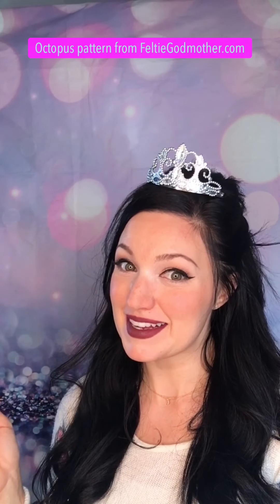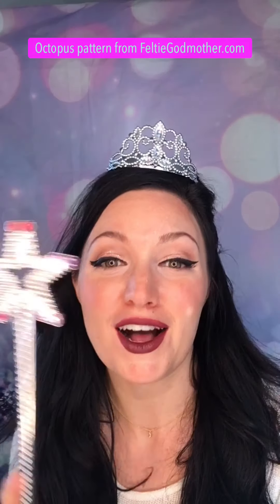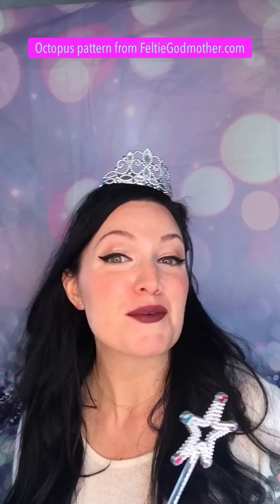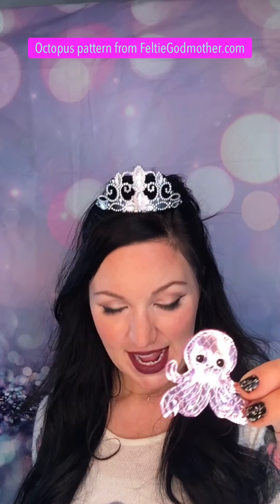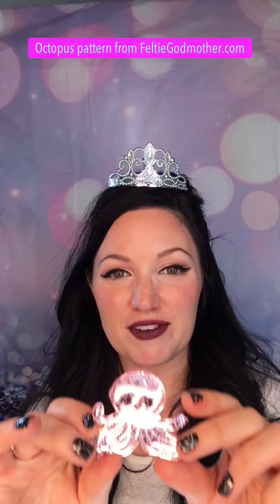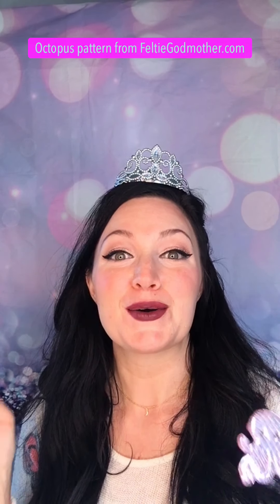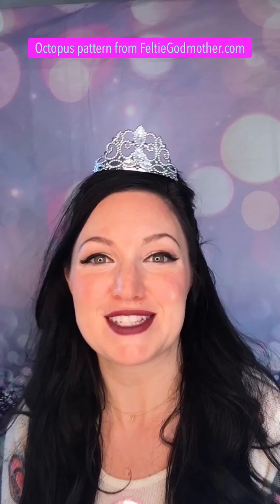Hi guys, Cassandra here, your felty godmother. You like my stuff? I thought so — Halloween section! Today we are going to be making a really fun project: this cute little octopus felty. This is a basic of all of my designs, the felty. Once we learn how to make this, we can turn around and make more things like earrings, key fobs, all kinds of in-the-hoop projects. So stay tuned and let's hit the embroidery machine.